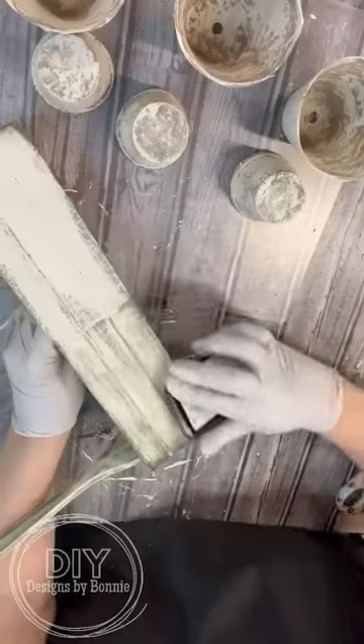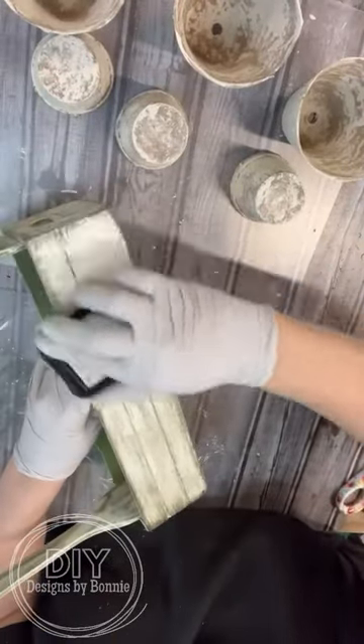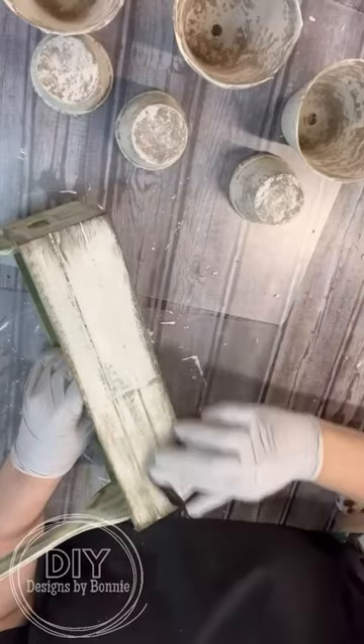Then I just dry brushed some cream over the top and even used an ink pad. And it's that simple, but it turned out so cool.